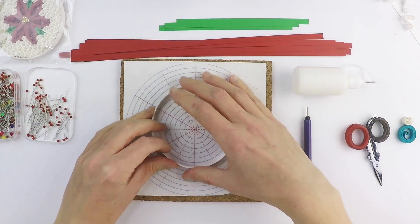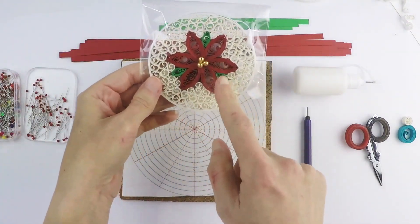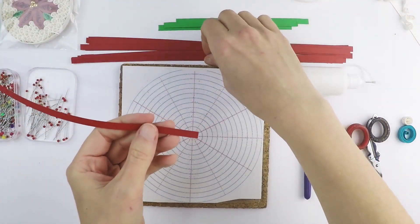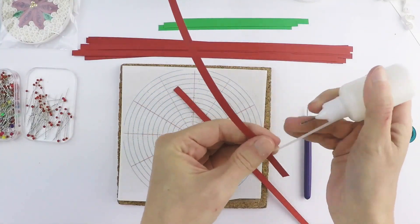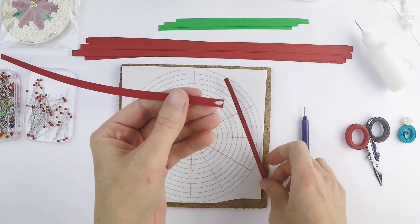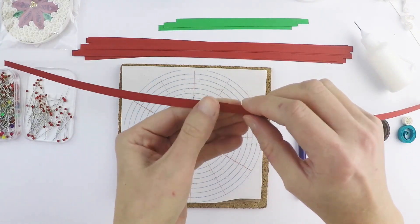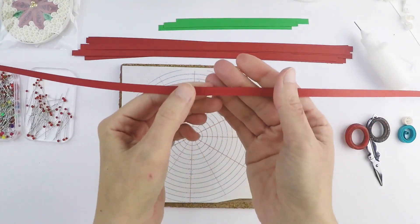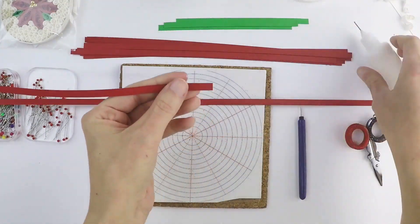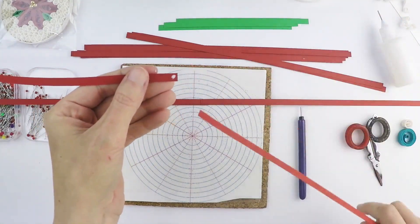Once you have the base of your ornament made, you can set it aside and we're going to start working on the center flower. For this we are going to take two red strips, place double glue at the end and glue two strips end to end. We want to make sure it's aligned and straight — let it dry. We're going to repeat for all the strips. The goal is to have six long strips.